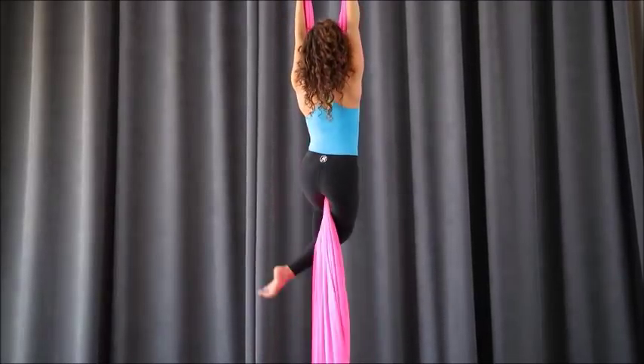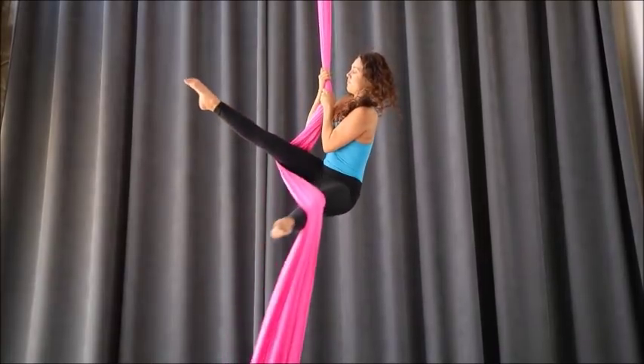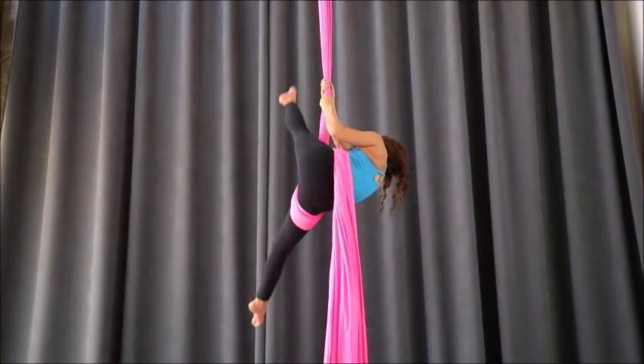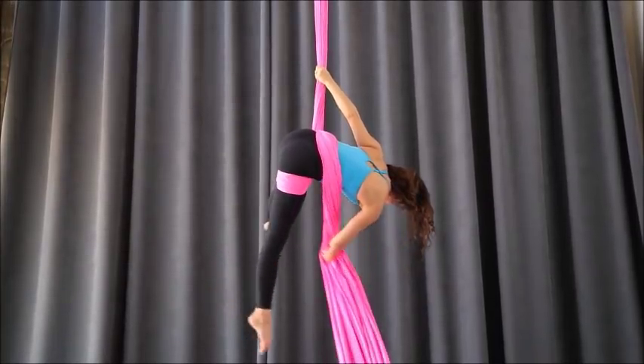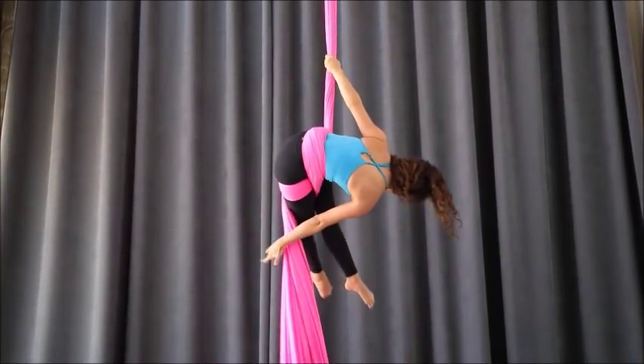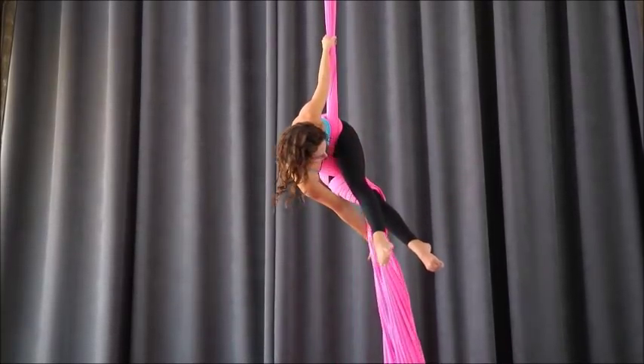Okay, so we'll do this again. Hip key — lifting the outside leg up nice and high so the fabric is truly up and over the hips. Fabric must be on your lower back for this, otherwise you can slip when you do the drop. Fabric has to be up high enough. Three wraps on your bottom leg.